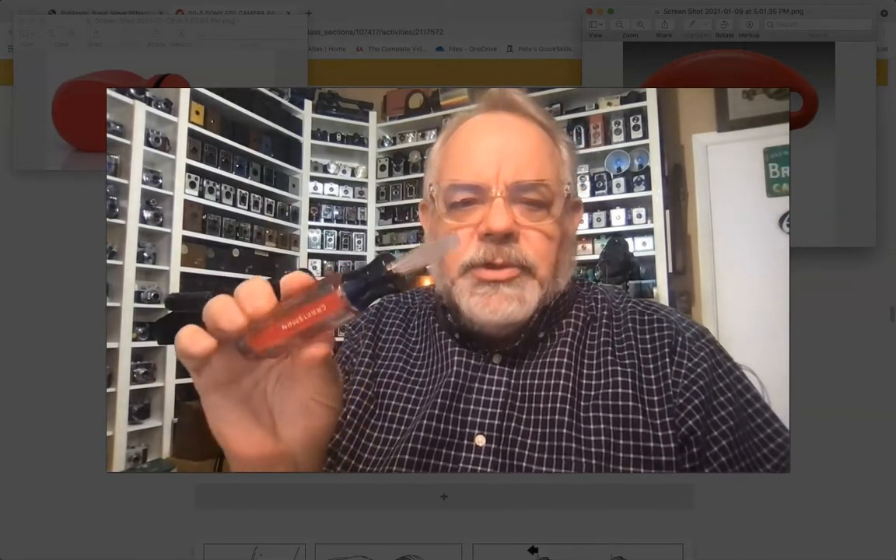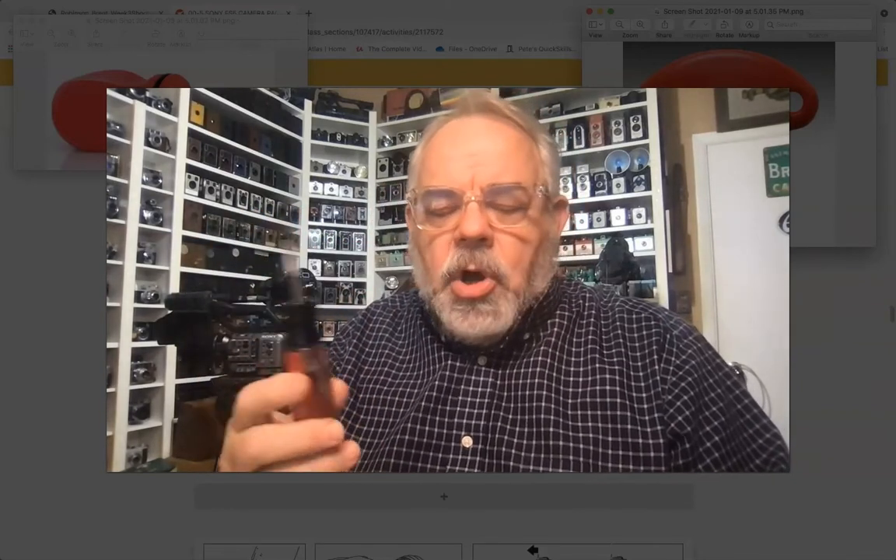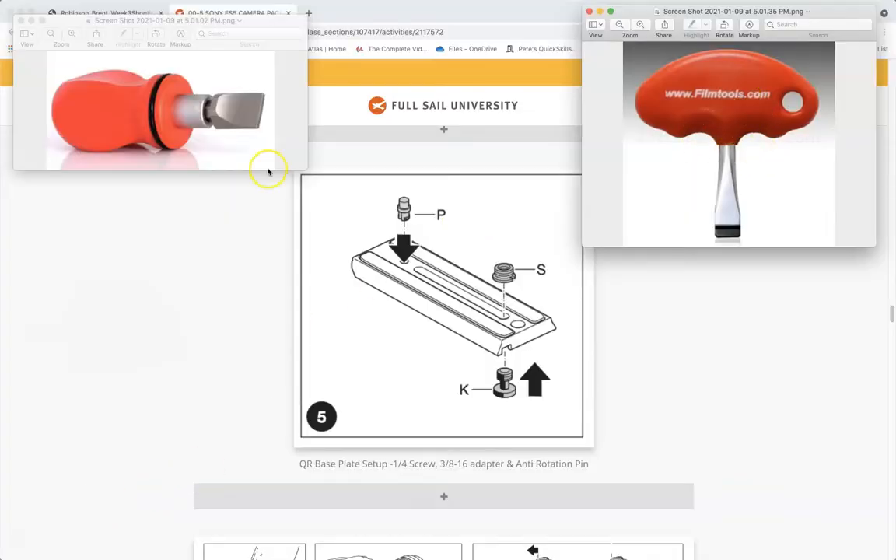What you're going to do is take this and you're going to need a screwdriver. It's a good investment to go down to your local hardware store and get what's called a little stubby like this. They also make professional tripod screwdrivers — you can see a couple of those here from Film Tools. This one is about $35 and this one is about $25. But you're going to need that screwdriver, the 3/8-16th adapter, the quarter-20 screw, and the anti-rotation pin.